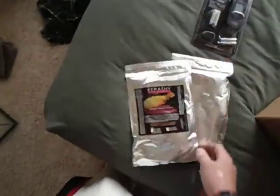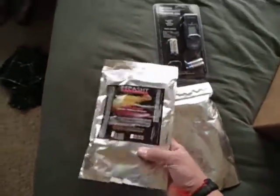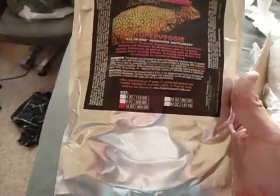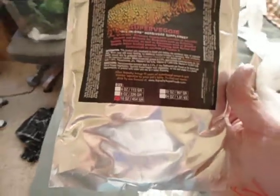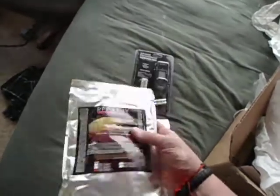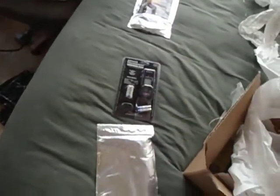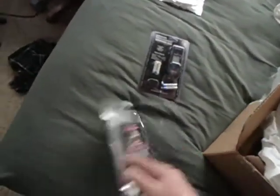First one being — Super Veggie! All-in-One Herbivore Supplement. This is a 16-ounce bag, and really, really affordable to get larger 16-ounce bags like this, either at reptile shows or through Deer Fern Farms or other specialty retailers.